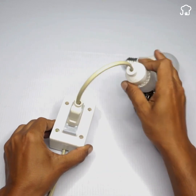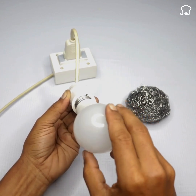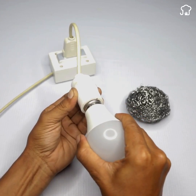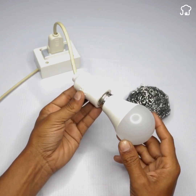Guys, here I have an LED bulb. I'll plug it into the power to test it and you'll see that it doesn't work. As you can see, this LED bulb is burnt out, but don't worry. With the simple trick I'll teach you today, you'll be able to determine why your LED lamp is failing and how to fix it.